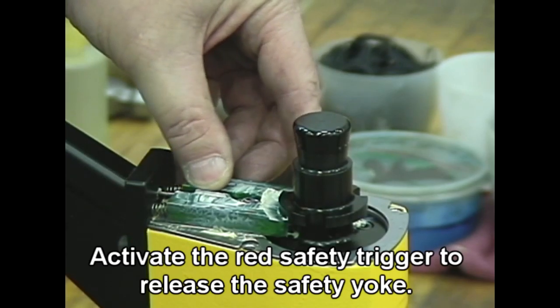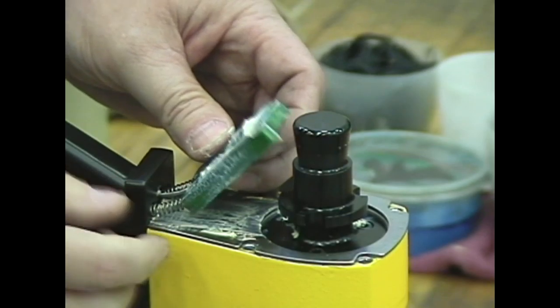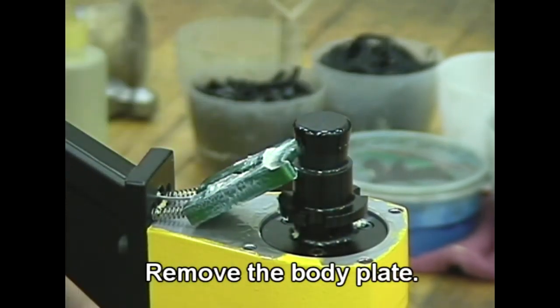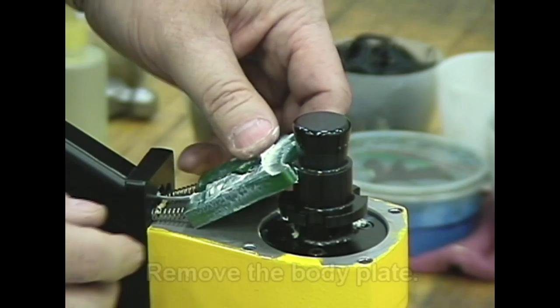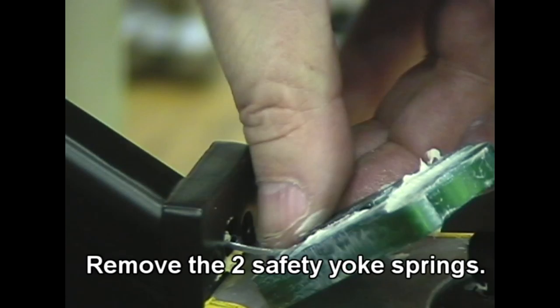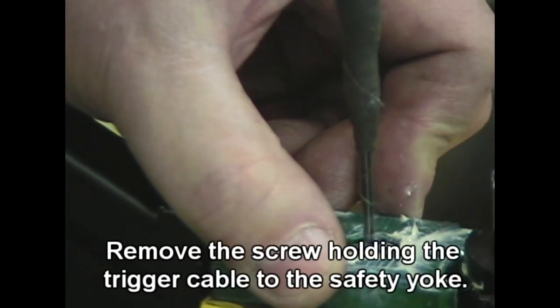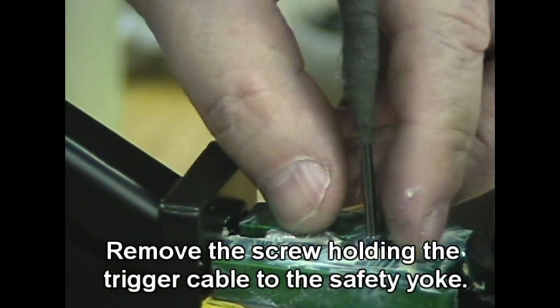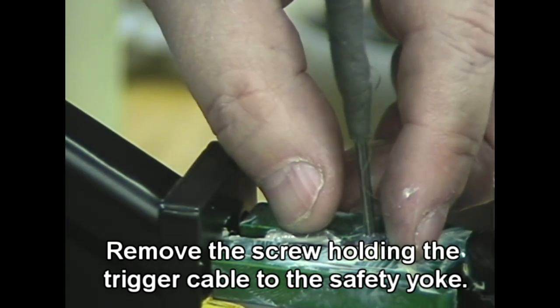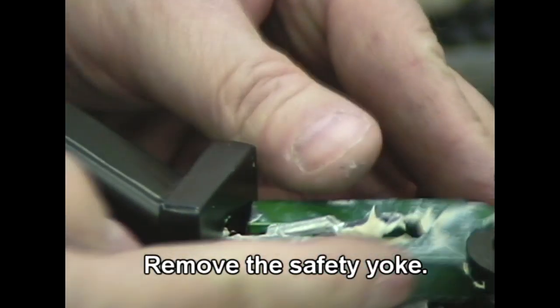Activate the red safety trigger to release the safety yoke. Remove the body plate. Remove the safety yoke spring. Remove the screw holding the trigger cable to the safety yoke, then remove the safety yoke.